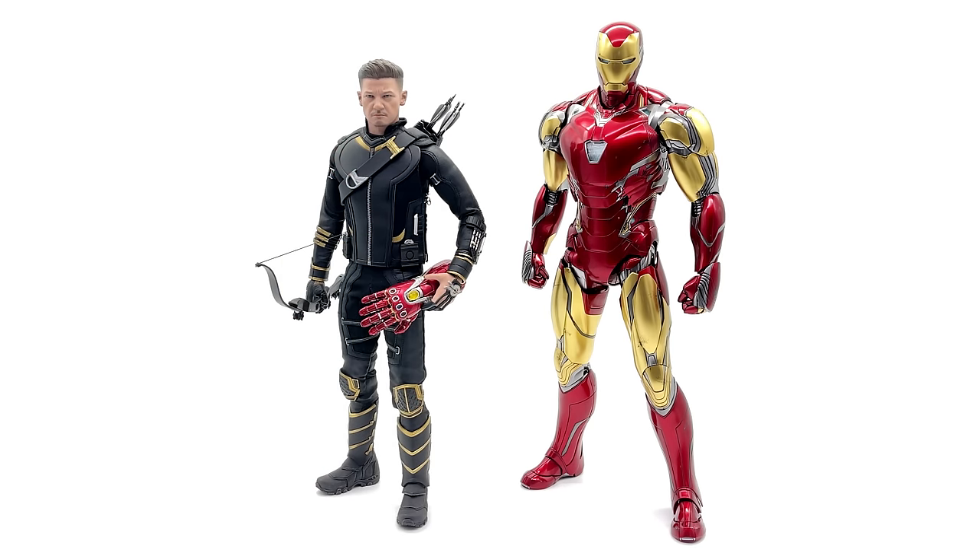Next up, here we have Hawkeye — aka Ronin, aka Clint Barton — one of the other figures which for some reason had a very divisive head sculpt. I never had an issue with Ronin's head sculpt — I thought it was fantastic and I still do. Standing next to Iron Man, he looks really good though he is a little bit shorter. I do still attest that the Mark 85 is slightly too tall, just like all the other Iron Man figures, but that's because I've had to extend his legs just a little bit — I'll tell you why later in the video. You have to do it to get him looking as seamless as he does here, which makes him slightly too tall. But if you put him in a dynamic pose, you can definitely pose that away.